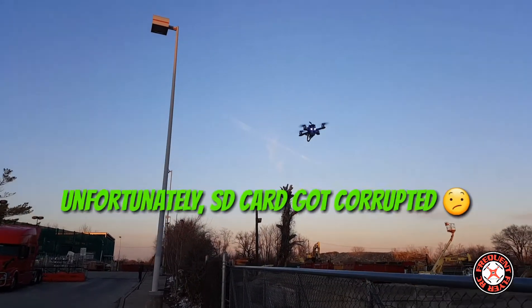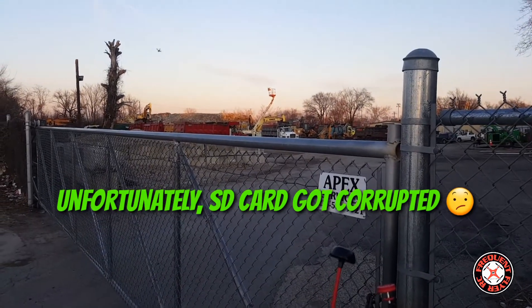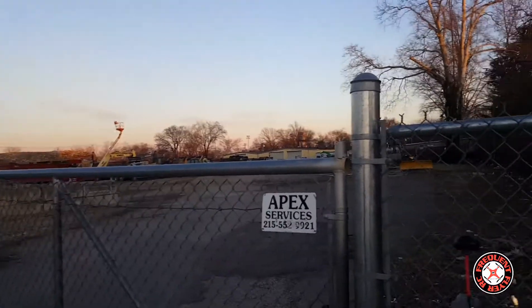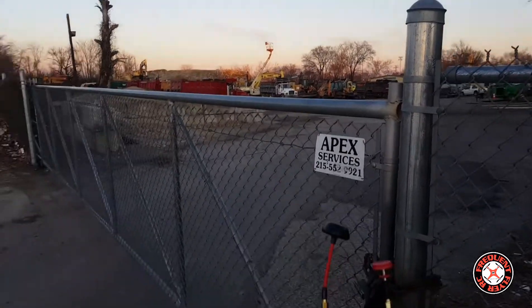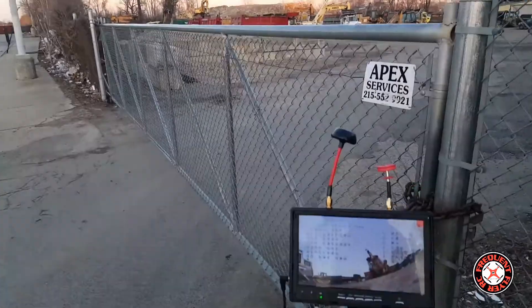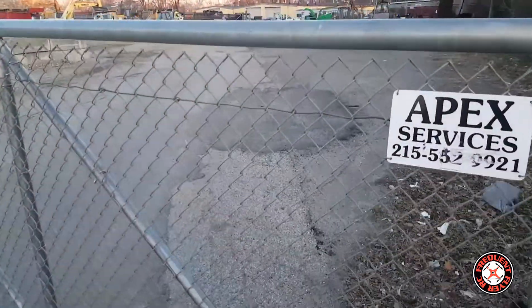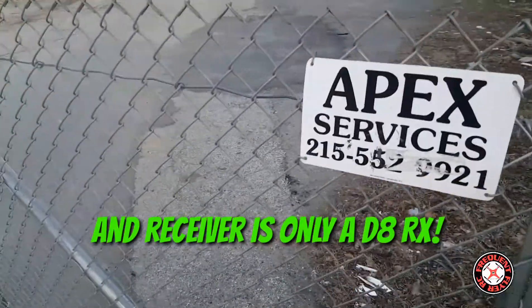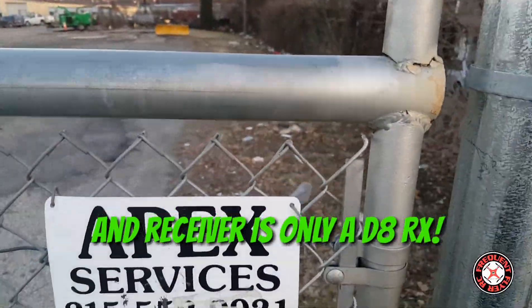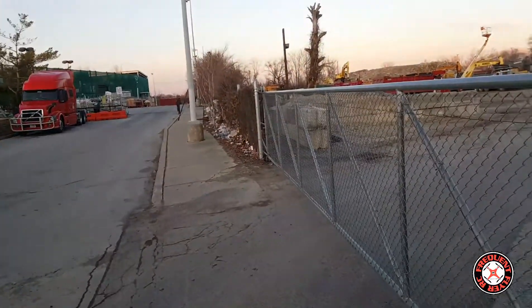Let's try to do some FPV with it. Oh, and it just fell on me. I think it's because I was behind this pole here and I think that was blocking my signal on my Taranis. I didn't get any audible from the Taranis though. Sheesh.